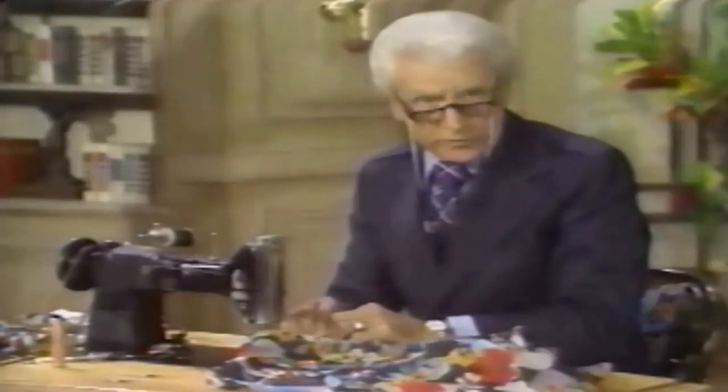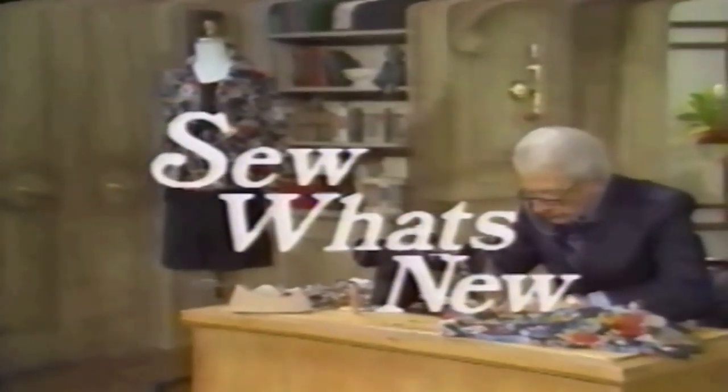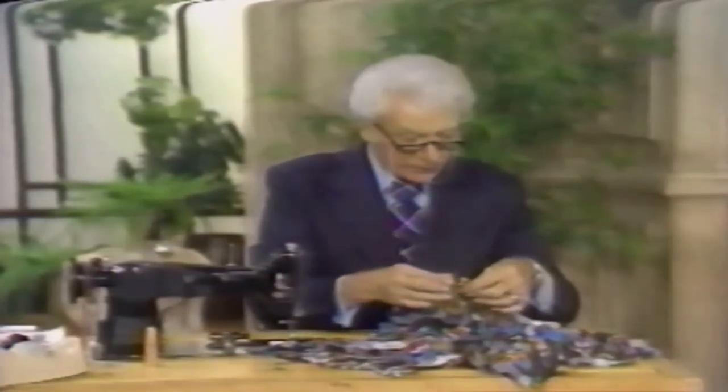So I'll continue on with this — I'll be right back. Now, we are still wrong side to wrong side. Please remember you're doing the French seam.